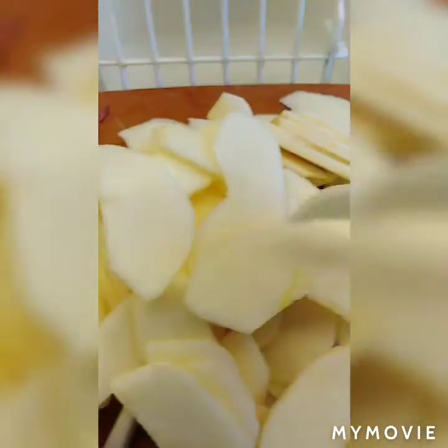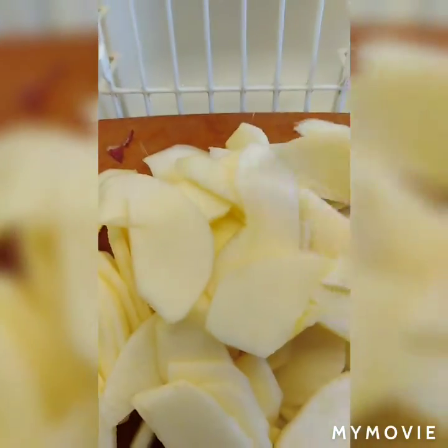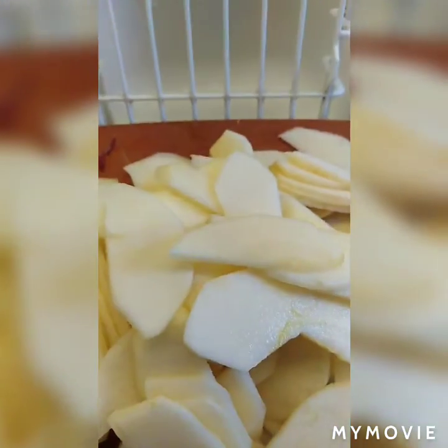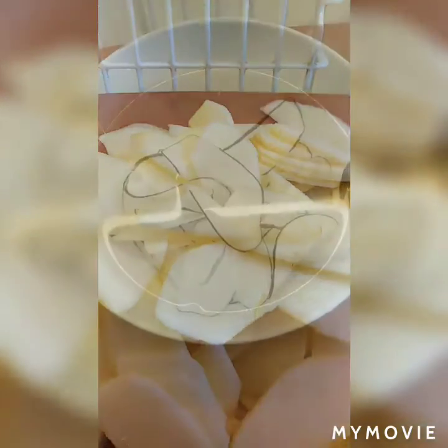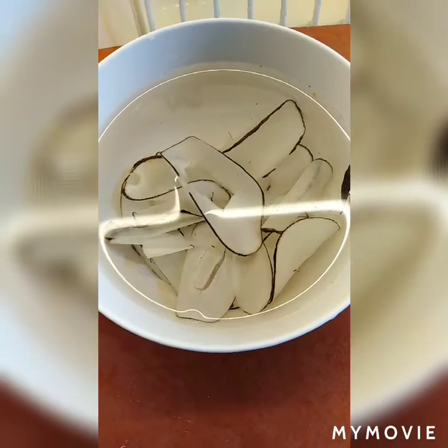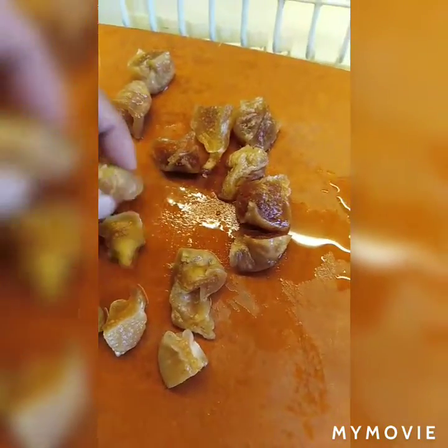Same with the pear. Apple and pear, same. Soak for 5 minutes and then wash it. Wash it and cut into 4 pieces.